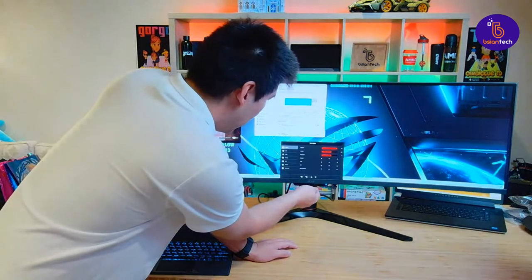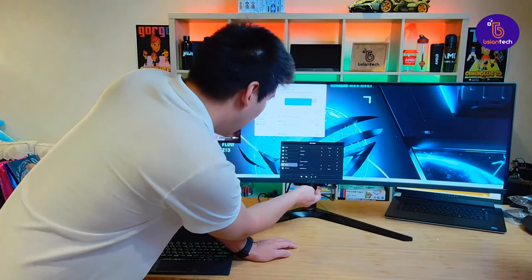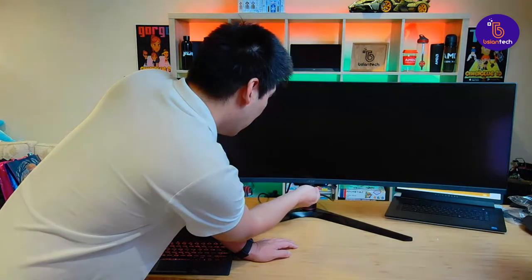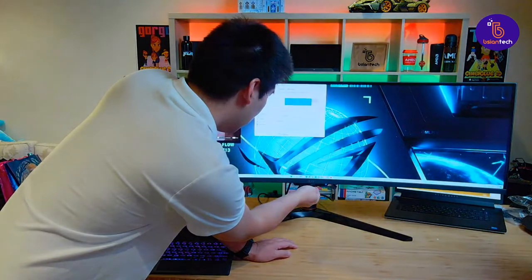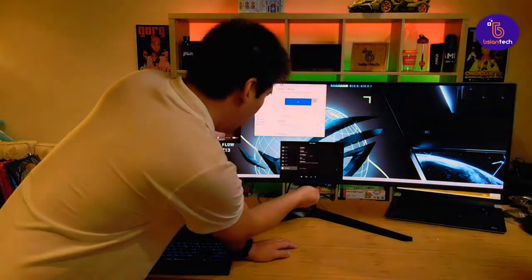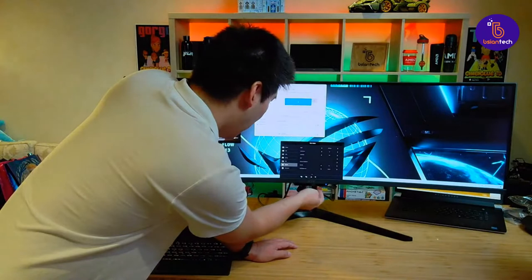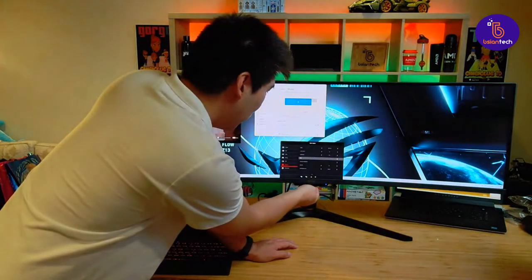Let's go down to FreeSync. FreeSync is under Gaming — let's enter in there and turn that off. Did that turn off? I'll just double check. Gaming FreeSync is now off, awesome. Okay, let's go down to System — and someone in the chat was right!